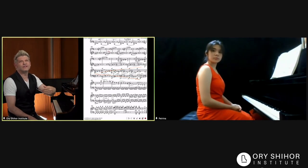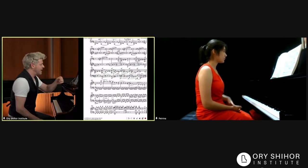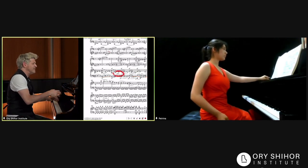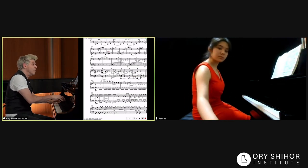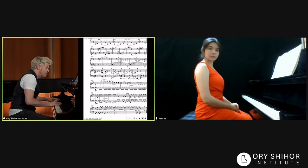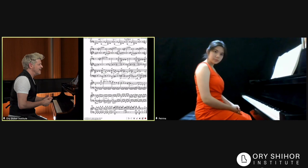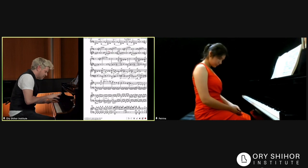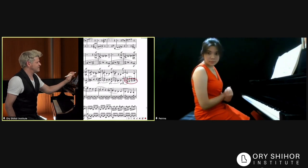In Beethoven's sforzandos mean crescendo — many sforzandos become a big crescendo. We see that here even without him mentioning crescendo until here, but little by little it becomes bigger. You have to imagine the quartet playing this together. It becomes more and more robust and more and more crazy. And this is actually one of the only places that he writes these four notes on the beat.